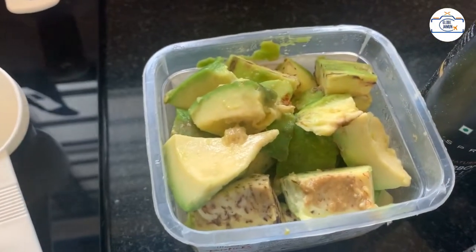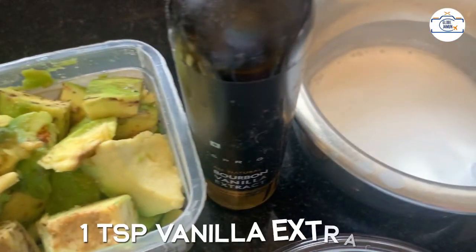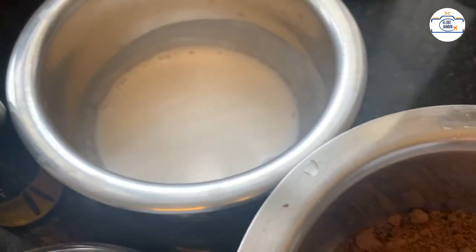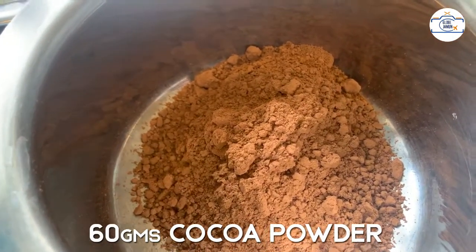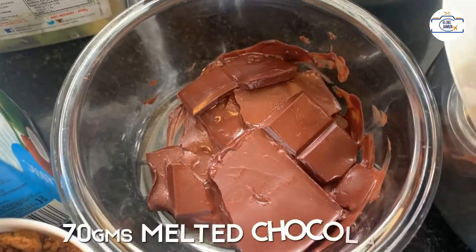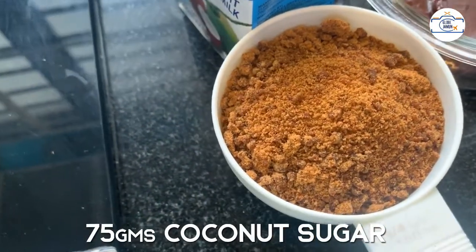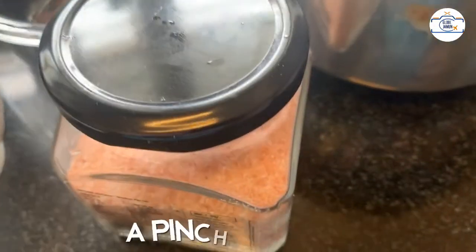For that you need about 350 grams of avocado, about one-third cup of coconut milk, 60 grams of cocoa powder, 70 grams of melted chocolate, approximately 75 grams of coconut sugar, and a pinch of salt.